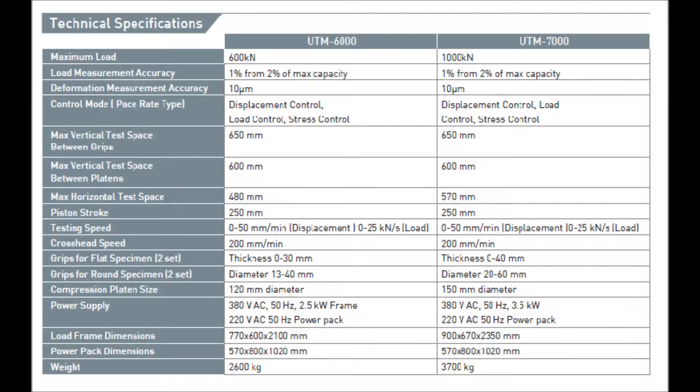Technical Specifications: Maximum Load – 600kN and 1000kN. Load Measurement Accuracy – 1% from 2% of maximum capacity. Deformation Measurement Accuracy – 10 microns. Control Mode – Displacement Control, Load Control, and Stress Control. Maximum Vertical Test Space Between Grips – 650mm.